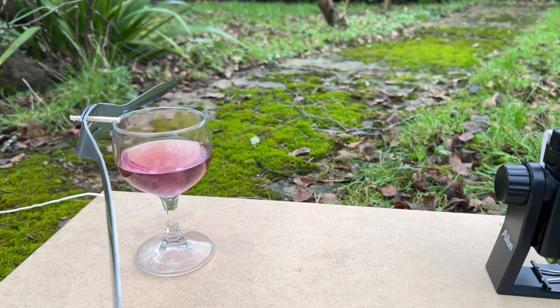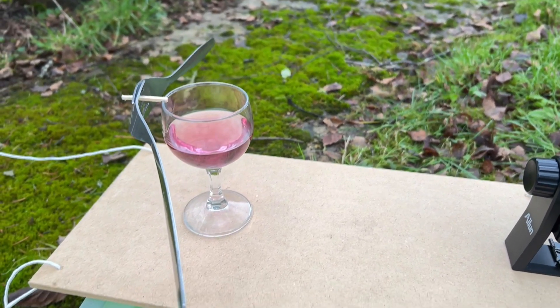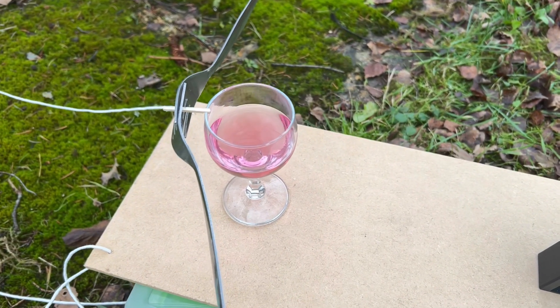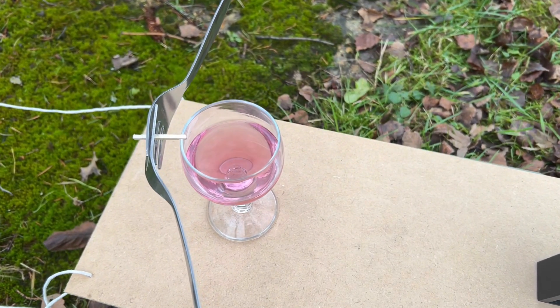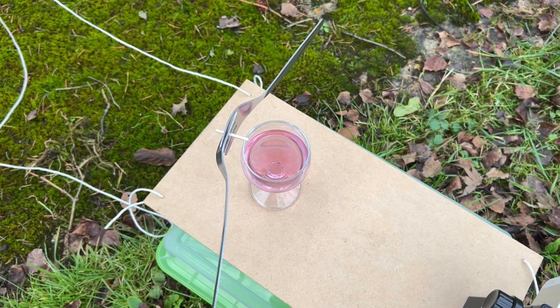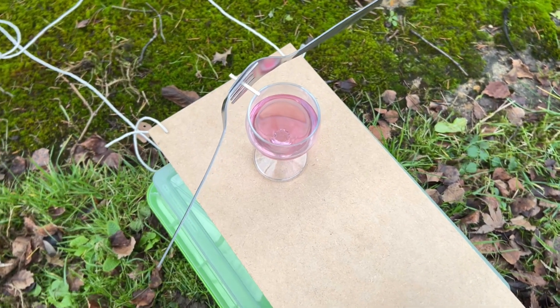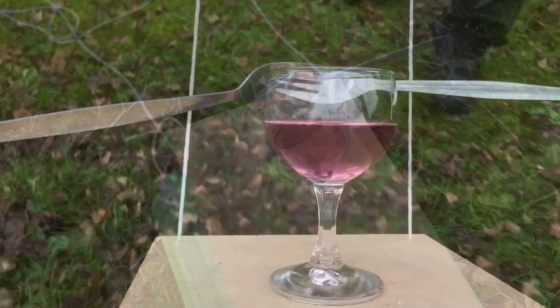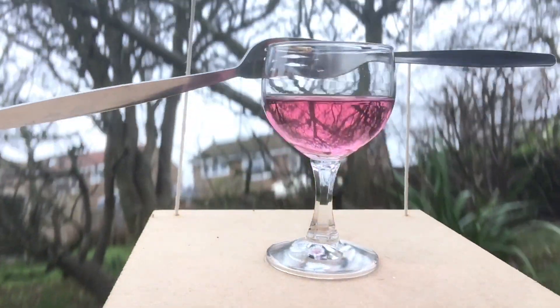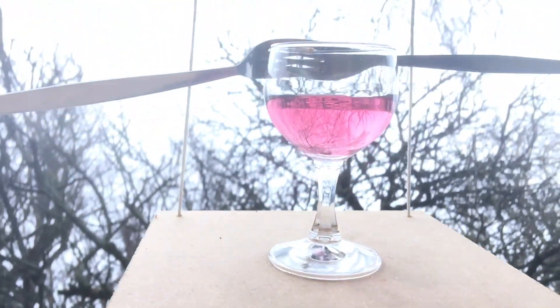Could it be possible to make this one glass, with nothing but friction to stop it sliding off, do circular motion in a vertical circle, whilst at the same time having two forks and a matchstick balanced on its rim? This looks like it would be completely impossible. The laws of physics say it's possible, so I thought I'd give it a go with a camera attached to the other end of the tray.